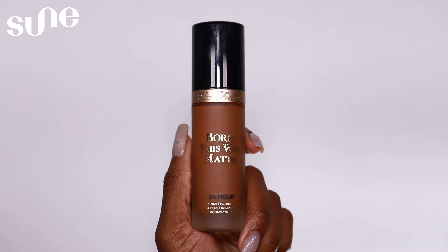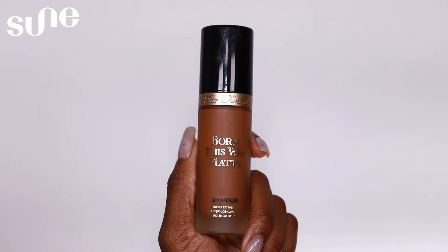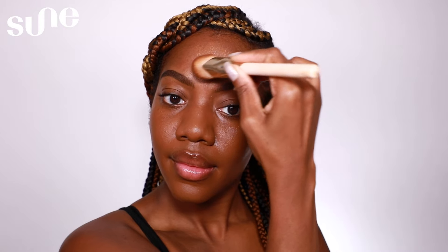Now it's time for foundation, and my favorite foundation is the Born This Way Matte 24 Hour Wear from Too Faced. I am in the shade Spiced Rum. I like to use a brush to apply the foundation to get better control and better coverage. I'm going to apply this all over the face before we get into concealer. I love this foundation because it is long wearing and has a more matte, natural finish to the skin.